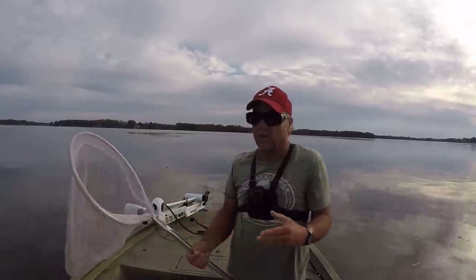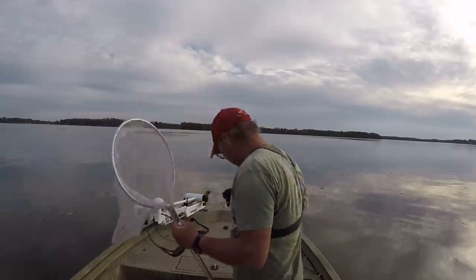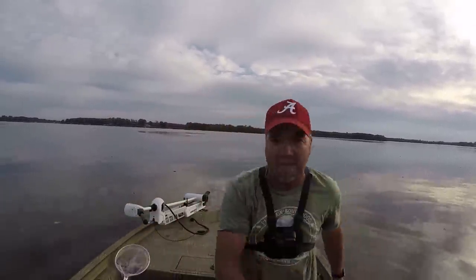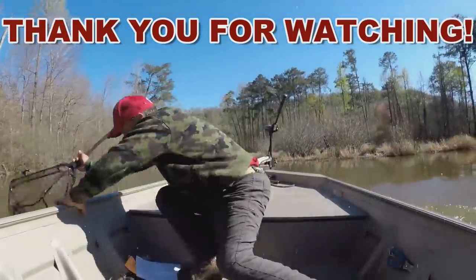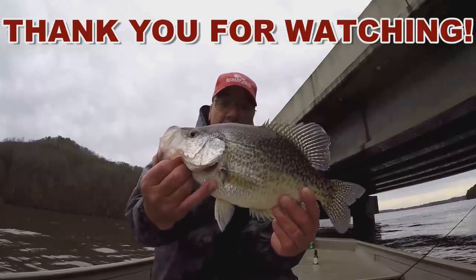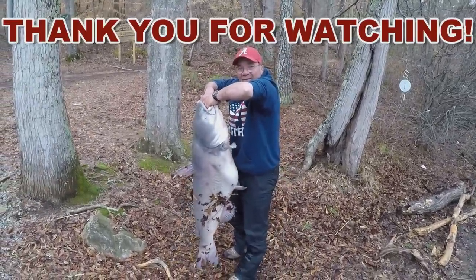That medication kicked in a little bit quick and it disoriented me — oh my goodness, whoa. Remember, go fishing when you can because it's good for you. Oh my goodness — God bless y'all!